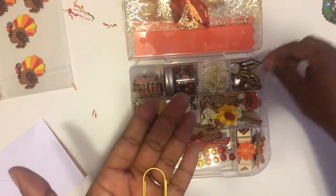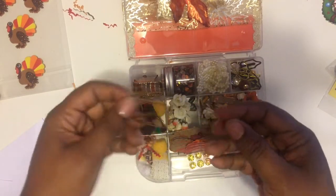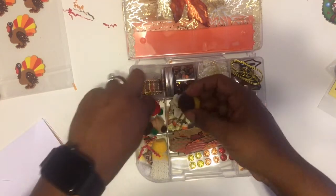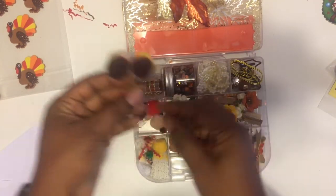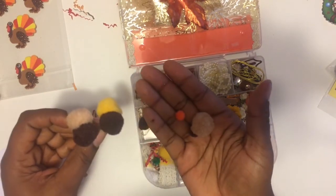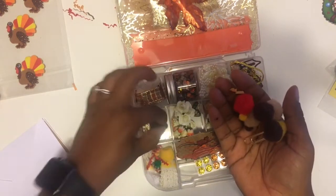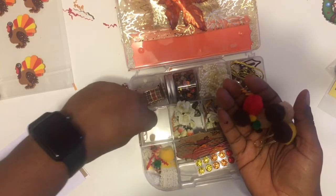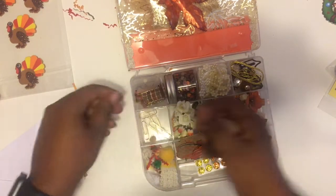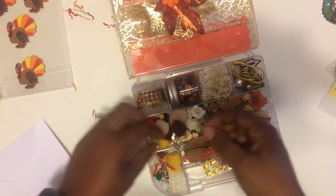And then these are two larger regular paper clips. Over here we have some more paper clips with little fuzzy pom-pom type things on them. And just some plain ones in case I want to make my own. Then some more gold paper clips.